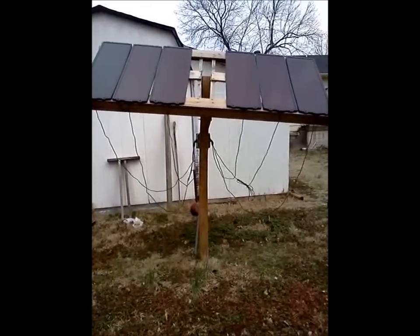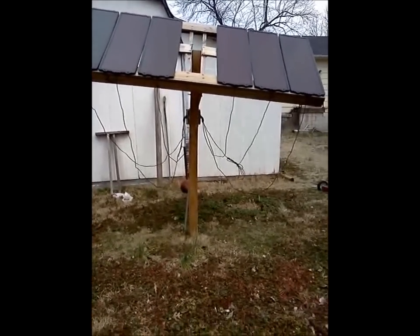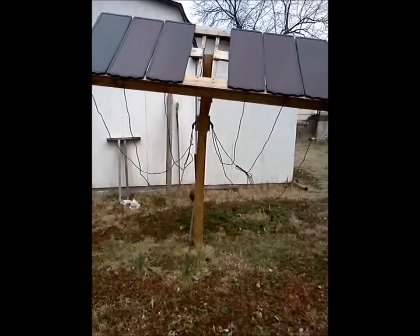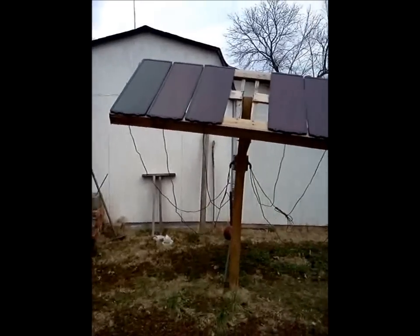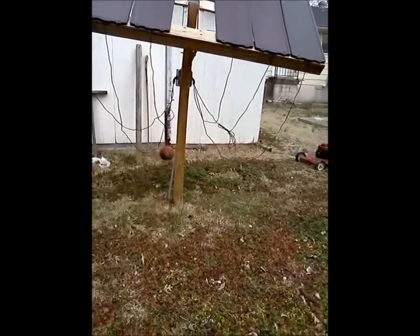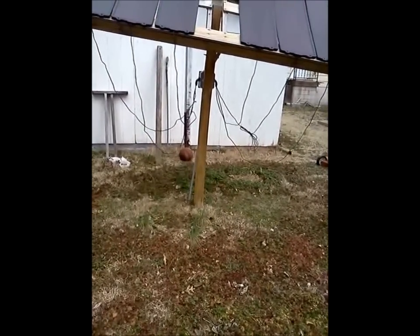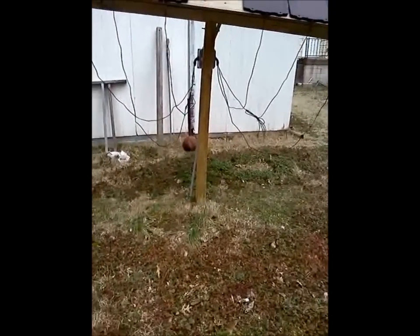This is my solar panels for my solar power system. I need to tidy those wires up, but that will be later. You can see there's three and three on the stand. I could put one in the middle, but I don't think I'm going to. It's on a 4x4 post. Yes, it's leaning — apparently that post isn't quite strong enough. I'll have to fix that later.